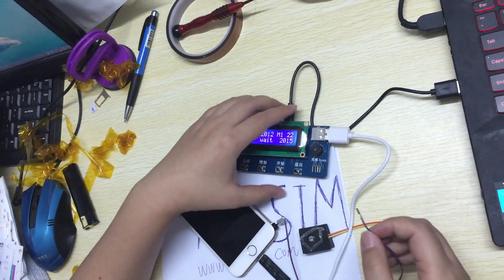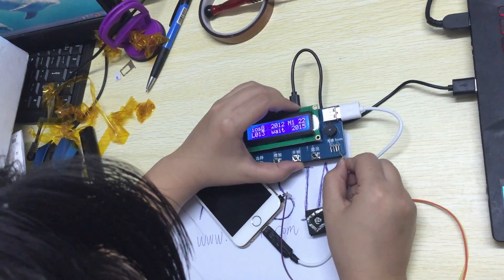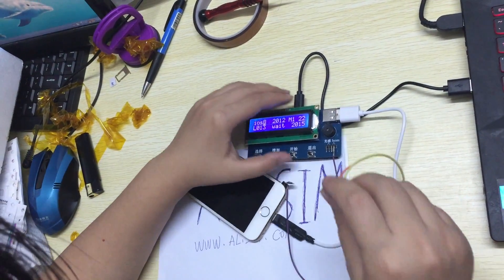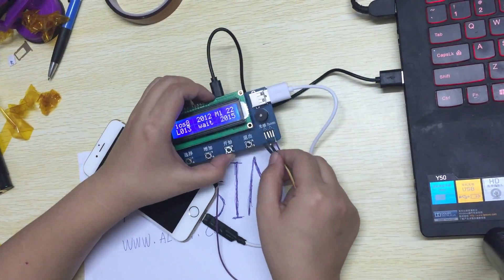We connect this home button — this tool is okay. We connect this lightning cable as well. The lightning cable is connected.